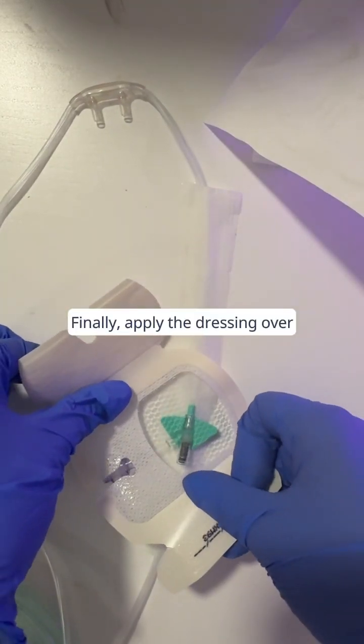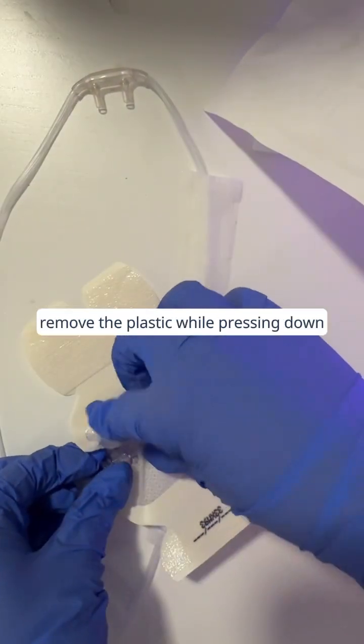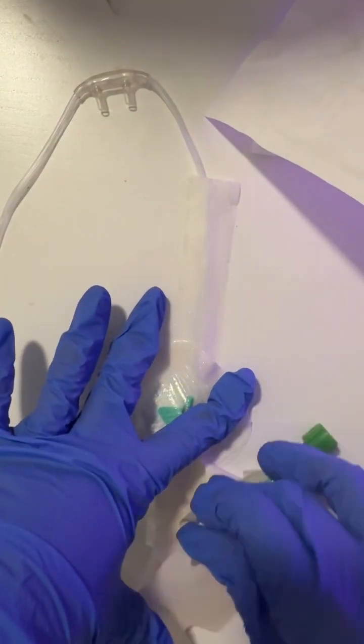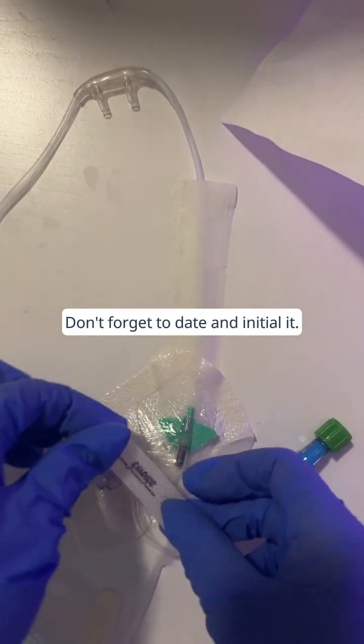Finally, apply the dressing over the insertion site. Position the port securely, remove the plastic while pressing down, and secure the dressing.